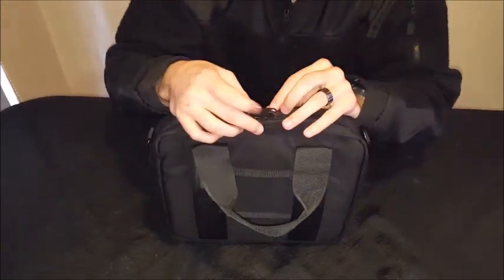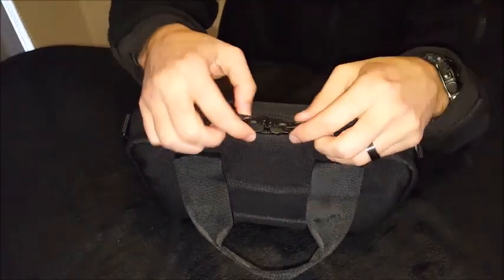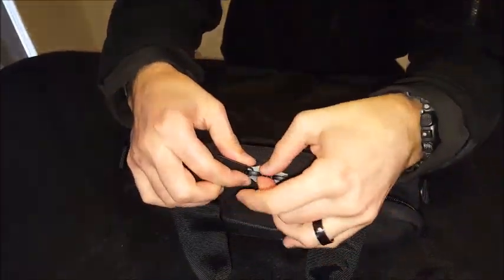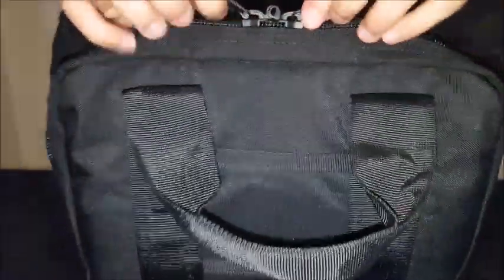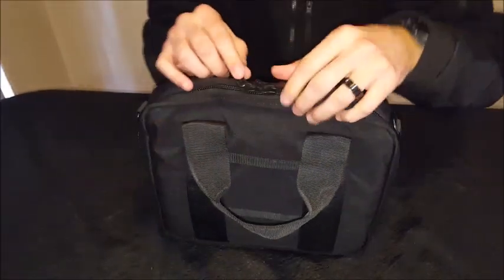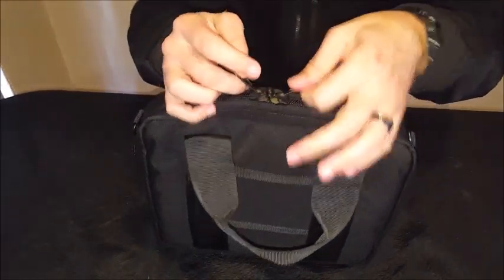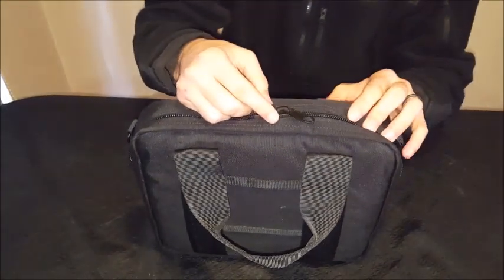There are nice solid zips with little loops on both of them so that you can put a small padlock through there to lock the bag. It's not one of those where you can lock it and move it to the side and pull it open while it's locked — once it's locked, it's locked.